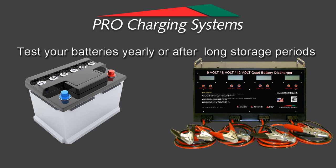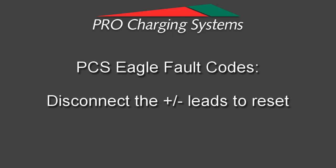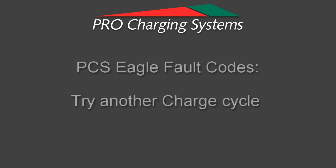Always remember, have them tested once a year or after a long storage period. You will need to disconnect the positive and negative leads on the affected battery to reset the charger. After you reset the charger, you can try another charging cycle to see if you get the code again or not.